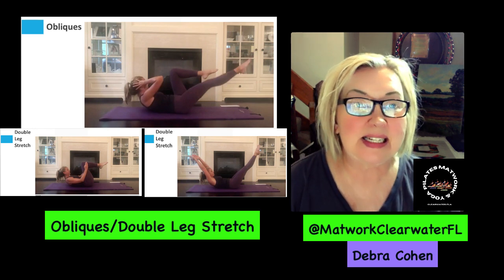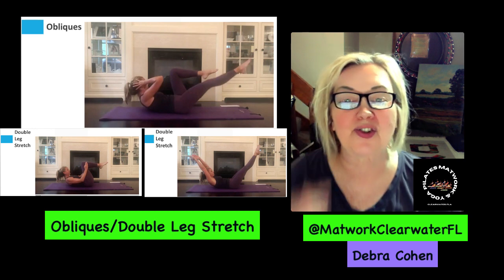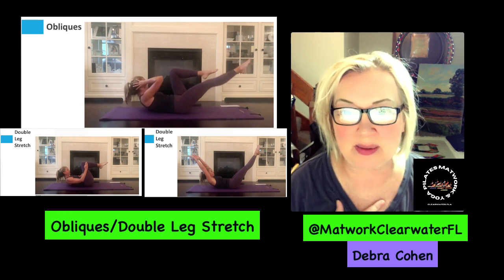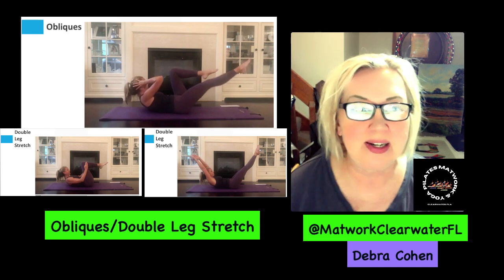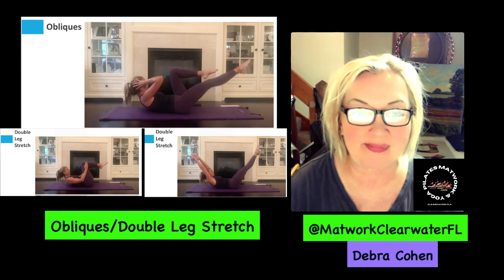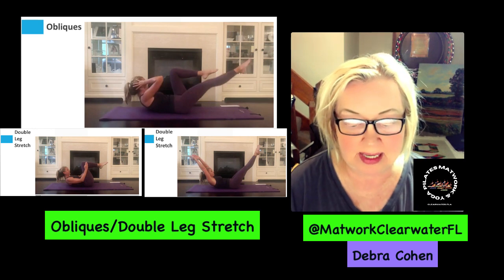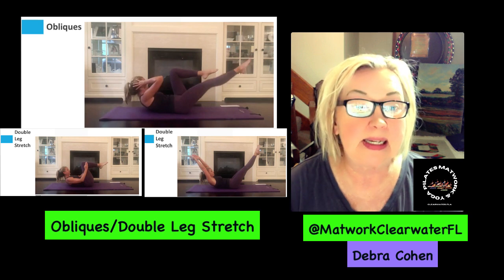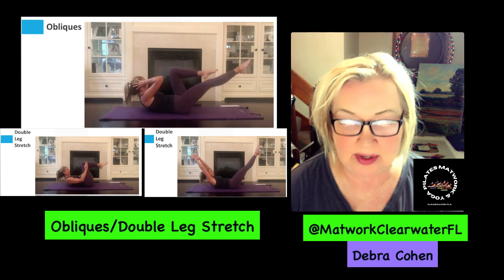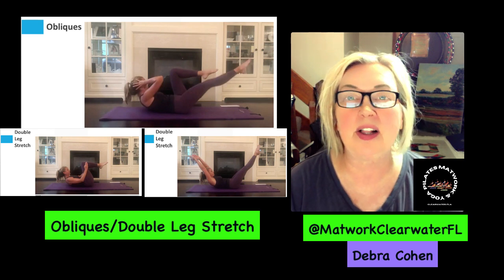Next and last is called the double leg stretch. I'm deliberately going slower for myself as well, because I'm trying to imagine what I'm doing on the mat as I'm explaining it to you. For the double leg stretch, you're on your back, both knees bent, legs together adducted at 90 degrees with palms on the sides of the calves — they call this position for the legs 'tabletop.'